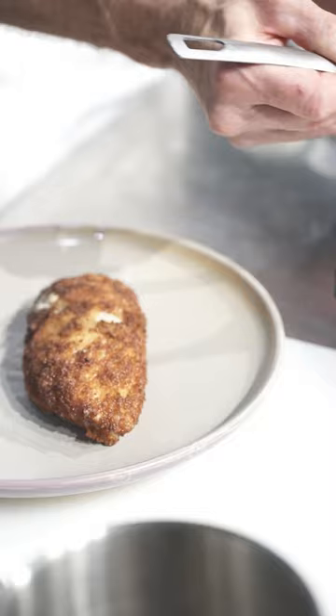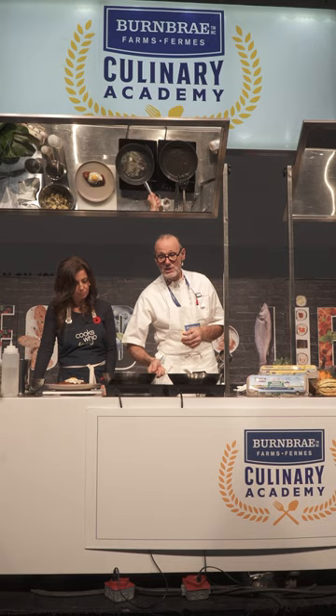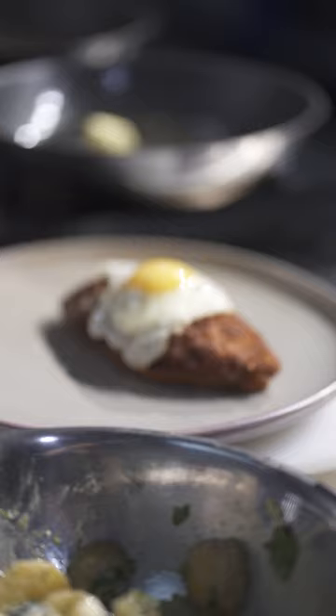Once the chicken is cooked, it goes out onto the plate with a fried egg on top. The final step is doing a beurre noisette with the excess butter — just as it turns brown, it bubbles quite deliciously. We're going to add capers, fresh chopped parsley, a little anchovy, and a squeeze of lemon juice. Look at that — that is a dish of champions.